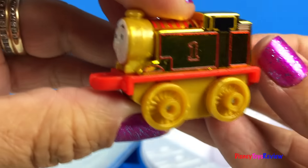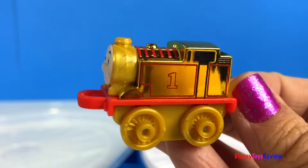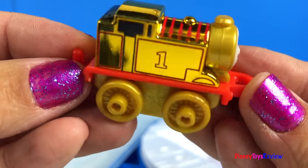Wow! Look at that golden Thomas. He's so cool.